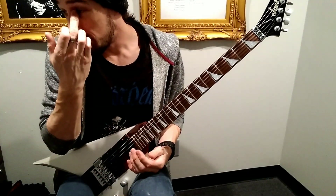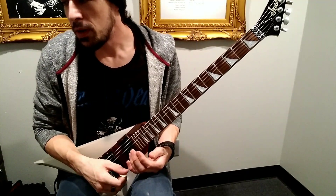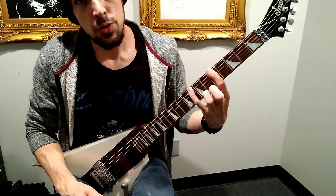Today we started working on the first position for our A minor and C major pentatonics. Remember, for your step and a half spacings, always use your first and pinky fingers.